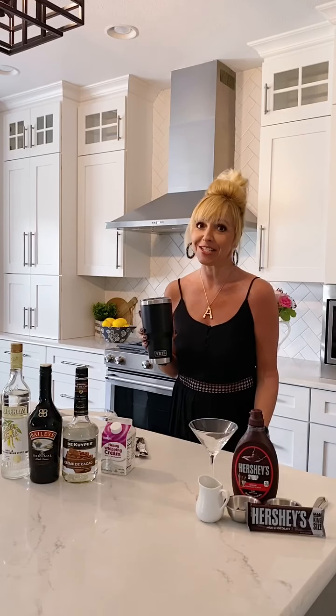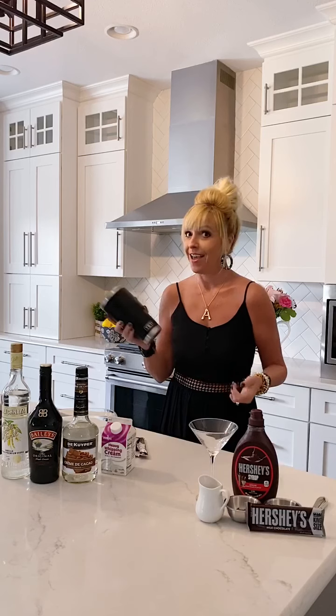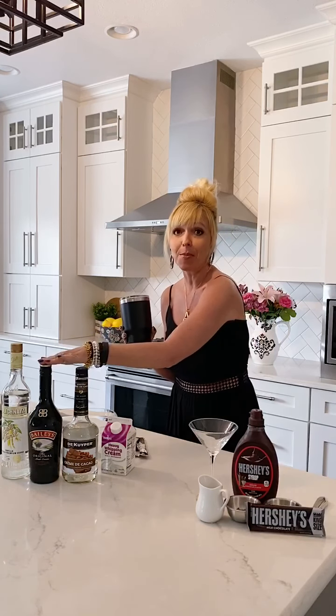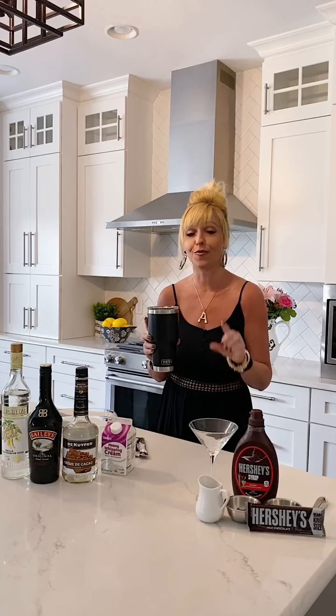Hello and welcome to the latest edition of the Yeti Bartender, where I take a Yeti tumbler and make a delicious cocktail. I'm using a giant size today because this was going to be a two-person cocktail, but I'm using my beloved Bailey's Irish Cream and no one in my family really likes it like I do. Keep in mind these bigger tumblers are perfect for two anyway. This is a good one, friends — for all you chocolate lovers!